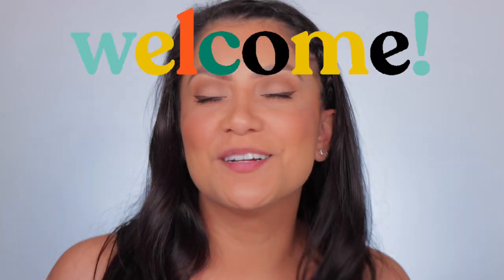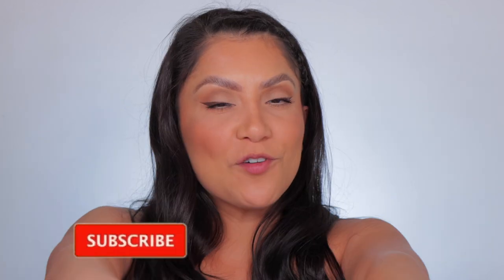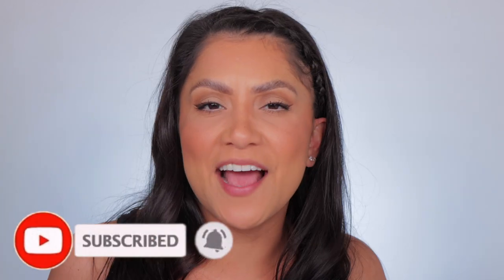Hello guys, welcome! My name is Magdalene Janet. If you are new, welcome to the family — please don't forget to subscribe and join because we're always here hanging out. And of course, welcome back to my oldies, my goodies.